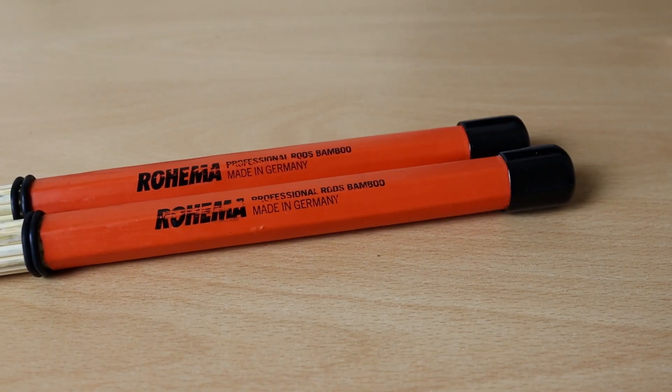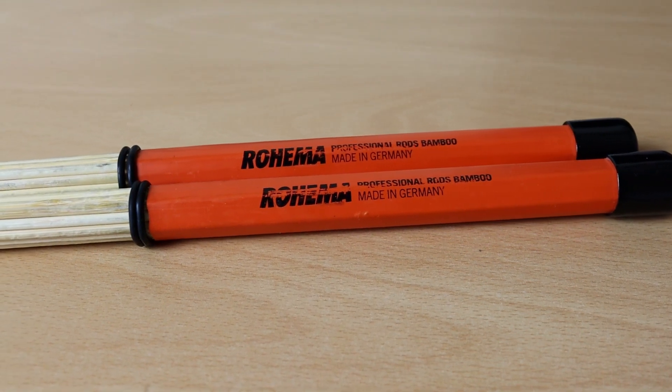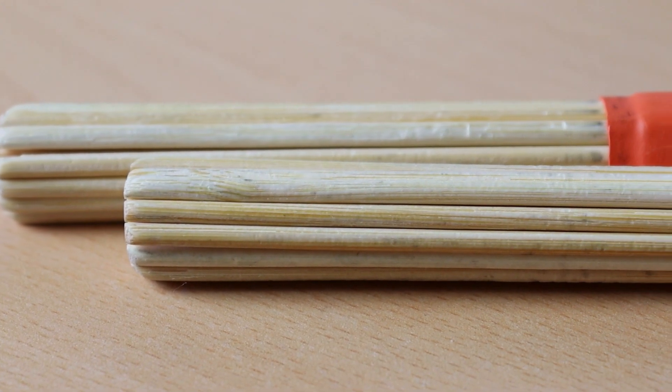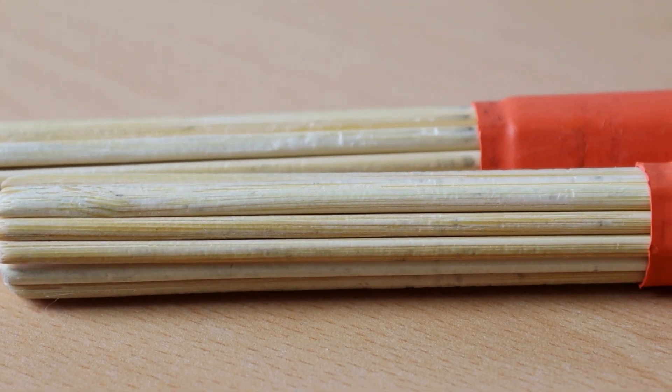I wouldn't use these for every song on the set list obviously, but since 2019 I use them sporadically for the first dance and quieter songs, and they've held up really, really well — no chips on any of the bamboo. They've held up just as well if not better than more well-known brands such as Vic Firth or Promark.